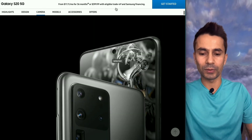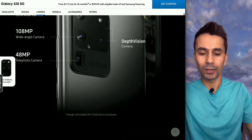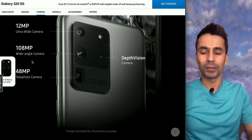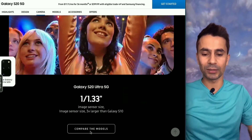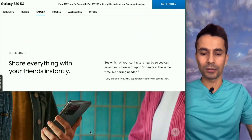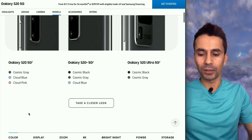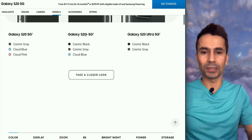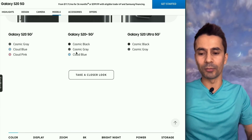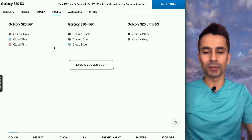On the S20 Ultra, you get 100x Space Zoom, a telephoto lens, and a 108 MP ultra-wide angle camera. The site shows the zooming capability in pictures. When you go to buy it, you can choose different color options — grey, blue, and pink for S20. Blue and pink are not available on the Ultra model, and pink is not available on the Plus model. Blue and grey are available on the Plus, along with additional black. Black is also available on the Ultra.